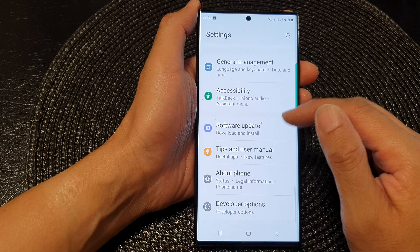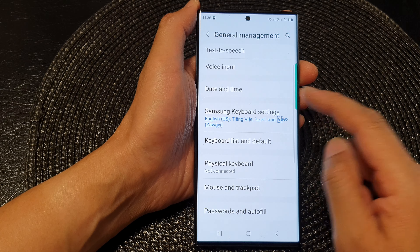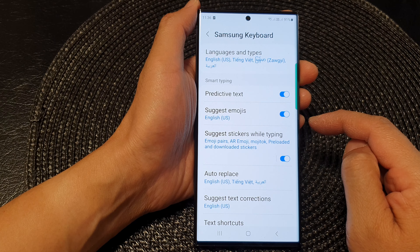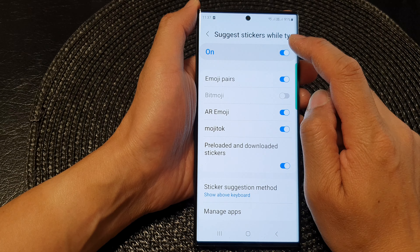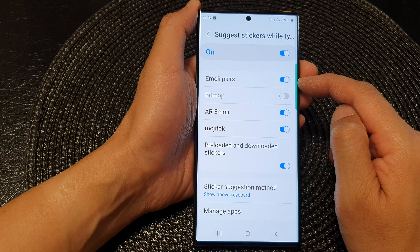Next, scroll down and tap on General Management, then scroll down and tap on Samsung Keyboard Settings. Next, tap on Suggest Stickers While Typing and make sure you switch this on at the top.